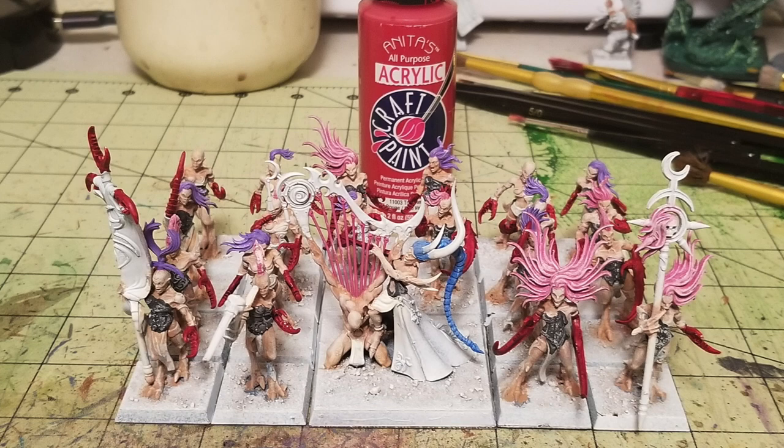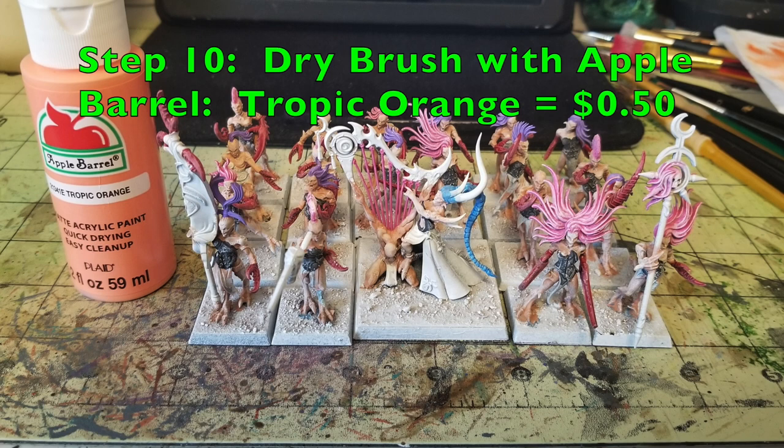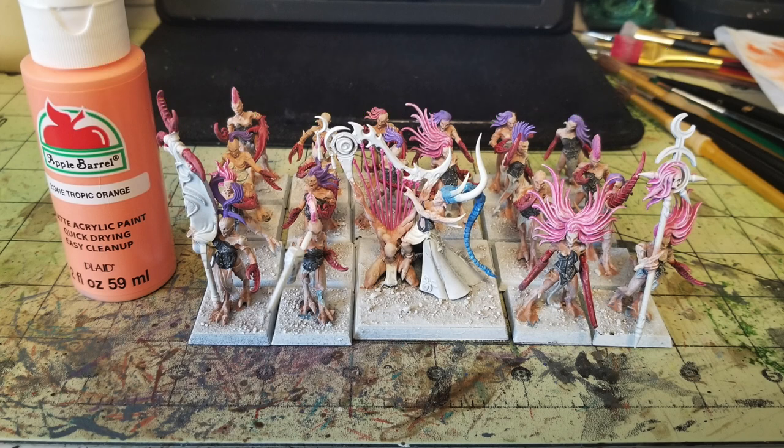All the parts that are going to be claws — from the Infernal Raptress to all the Demonettes, even the crab claws on the standard bearer — I painted in two thin layers of Anita's All-Purpose True Red. For step 10, I dry brush all the claws using Apple Barrel Tropic Orange at 50 cents. Traditionally for red you go orange or pink; I chose orange because there's already a lot of pink on these miniatures. The Tropic Orange captures the three-dimensionality, catching highlights while the true red stays in the recesses.